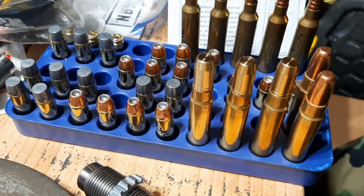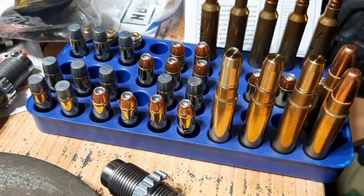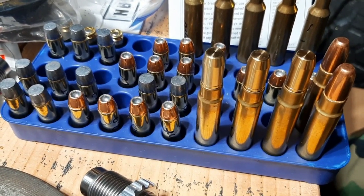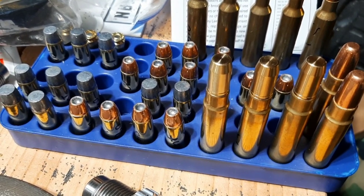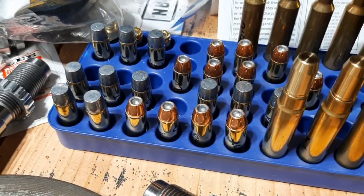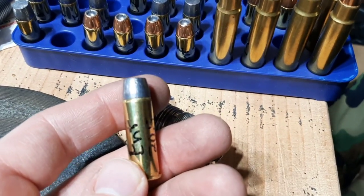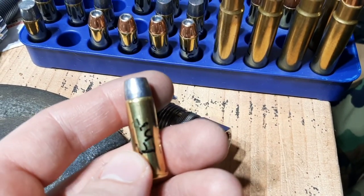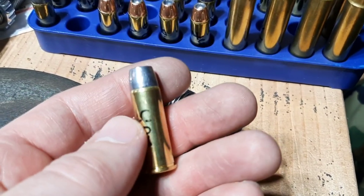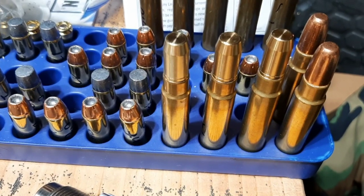In my opinion, you don't need to have crimped ammo for dangerous game rifles. Even though they generate a tremendous amount of recoil, the cartridges are contained in a magazine box, and rifle recoil is nowhere near the same as revolver recoil. Even this .44 Magnum, which will generate only 1,000 foot-pounds of muzzle energy, is still going to have more of a recoil impulse on the cartridge than these .416 Ruger rounds, which generate over 5,000 foot-pounds.